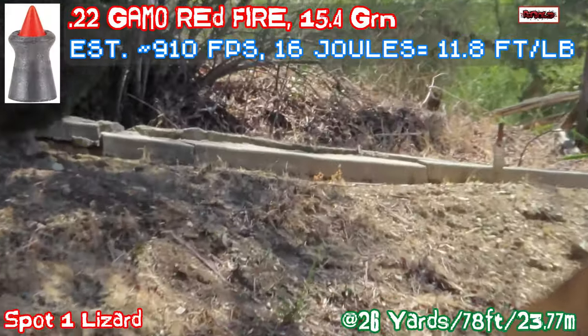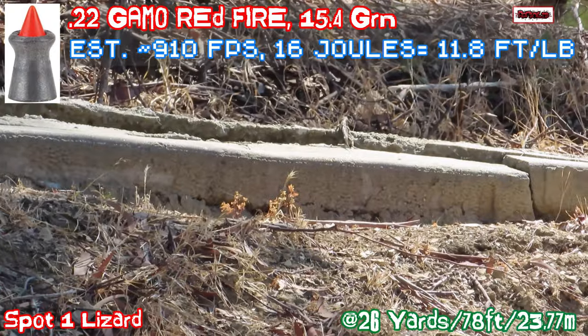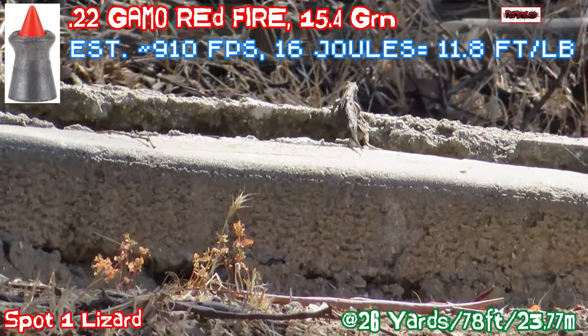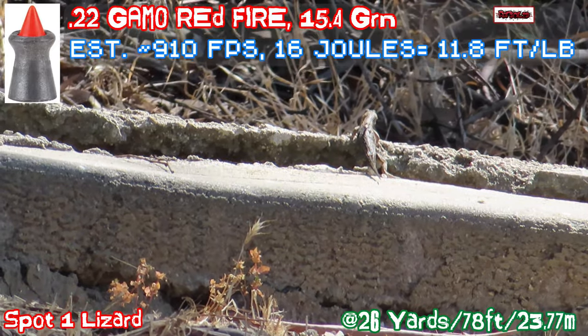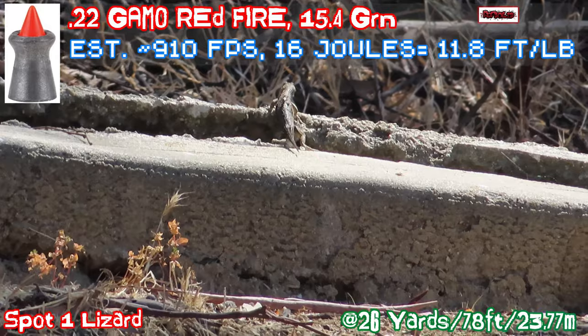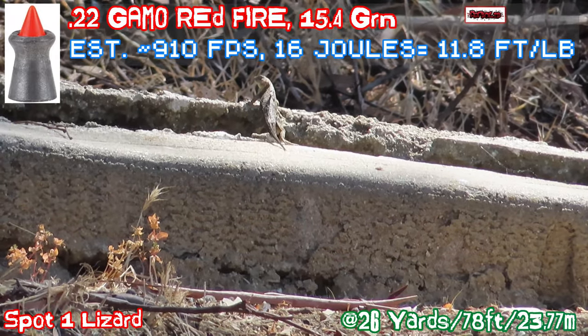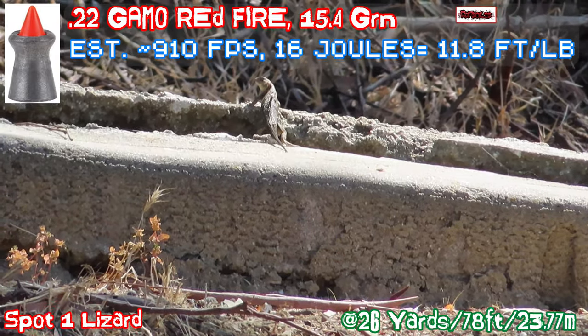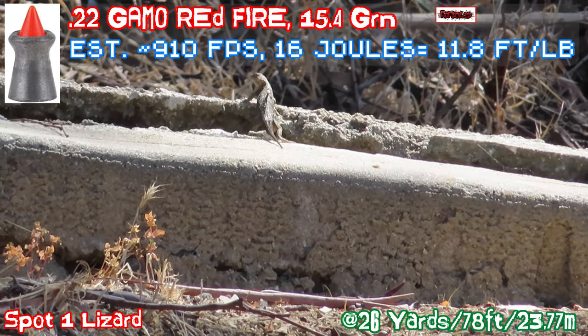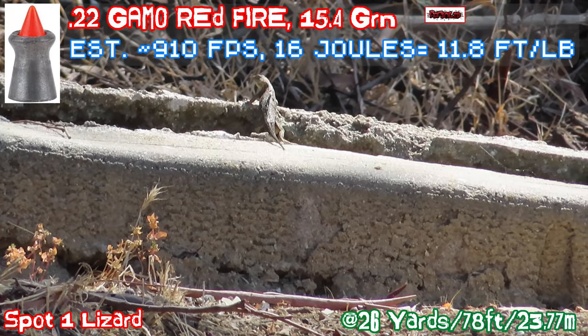This is going to be one of mine, with this laser. Today we're shooting red fire. Just a minute ago it was really accurate. Let's see how it does with this laser.